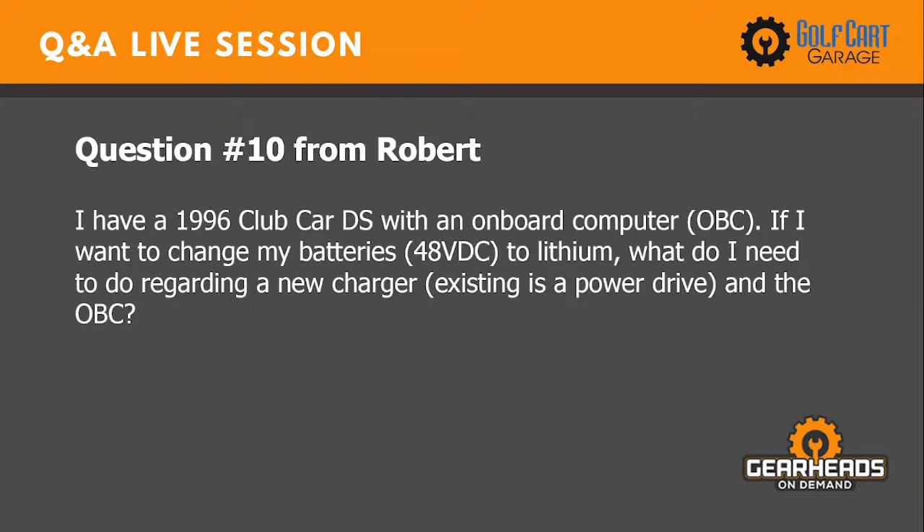Question ten: I have a 96 Club Car with an onboard computer and want to convert to 48-volt lithium. What do I need regarding a new charger, the existing Power Drive, and the OVC? We sell the Allied brand of lithium at Golf Cart Garage, and Allied does recommend using their own charger for your specific configuration. Always check with whatever battery manufacturer you choose, because they're all very specific on their charging recommendations — and you don't want to damage an expensive battery pack.